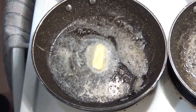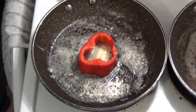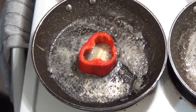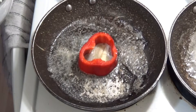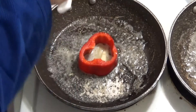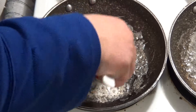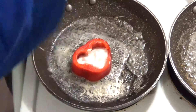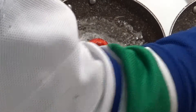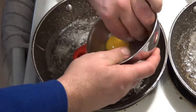Now I'm going to assemble my little red pepper egg sandwich. The red pepper goes down, and then I want to put in egg whites under the bottom like so, and I mush it around. Then I want to drop an egg yolk in each one.